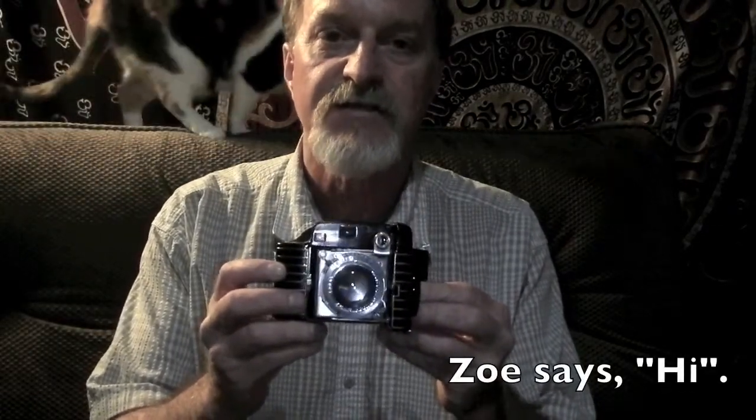This one was made between 1936 and 1940 — you can tell because it's got the Compur shutter. It was designed by Walter Teague. It's a gorgeous Bakelite and aluminum Art Deco design. Some people have called it the most beautiful camera ever made.